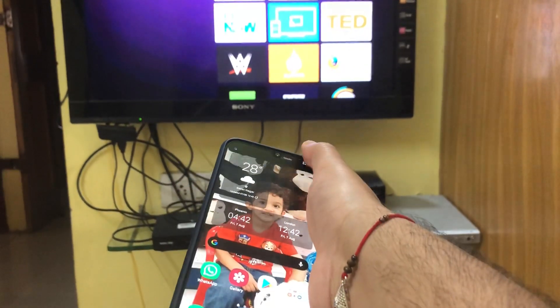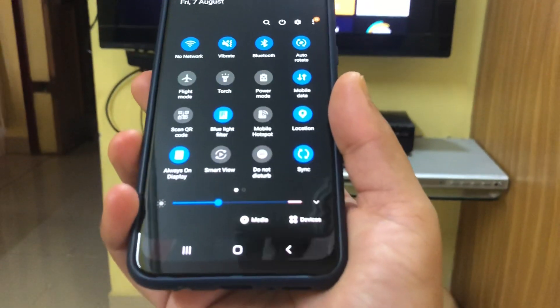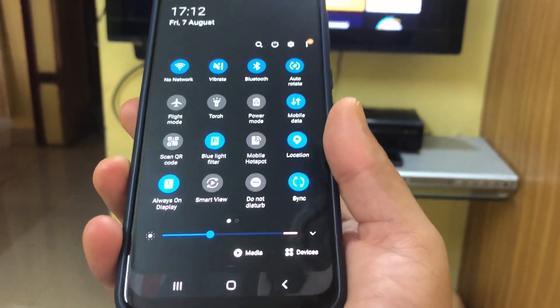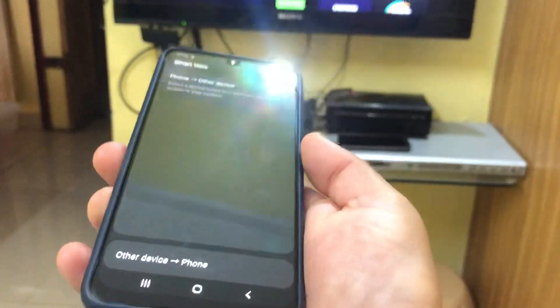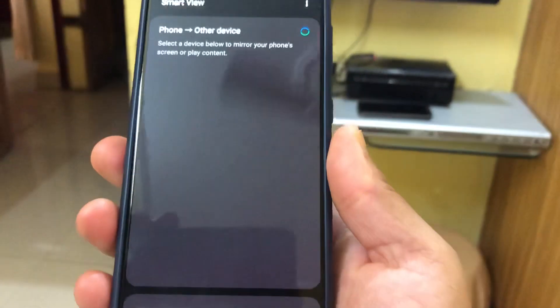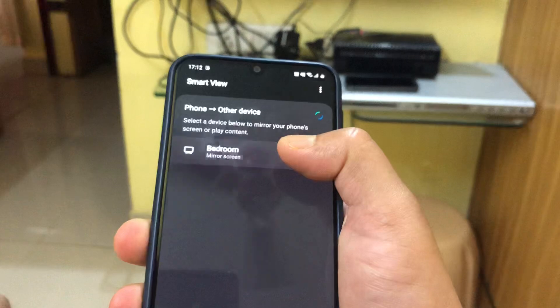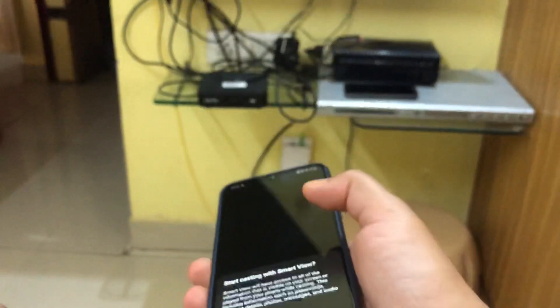All you need to do is go into the Settings of the phone. On this Samsung phone, within Settings, there is an option called Smart View — just click on that. It will ask for permission, it's looking for devices, and it finds the Roku device and starts connecting.